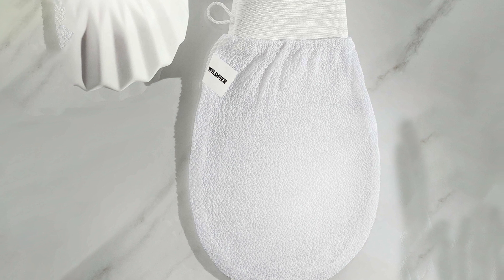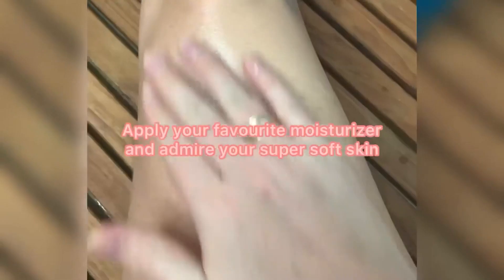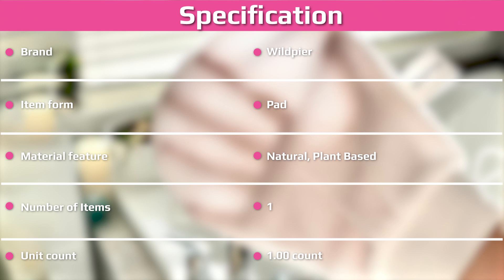The glove arrived about a week after I ordered it — right on time considering it shipped from Canada. I couldn't wait to try it, mostly because I wanted the satisfaction of seeing my dead skin slough off in the bath, so I hopped in the tub to take my new glove for a spin.